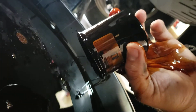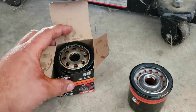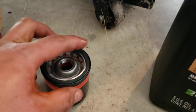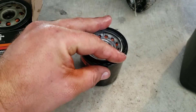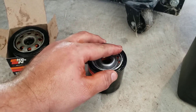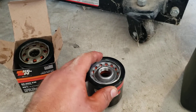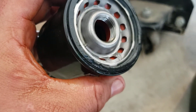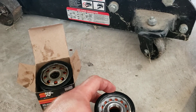Put the old filter in the box face-up so it doesn't spill. Now we have our new filter and our oil open. Dip your finger in the oil and run it right around the seal — you never want to install with a dry seal, it's got to have some lubricant. Optionally, you can put a little oil inside the filter to prime it. It's not strictly necessary but it can save a little startup time and how much you have to re-add to the crankcase.